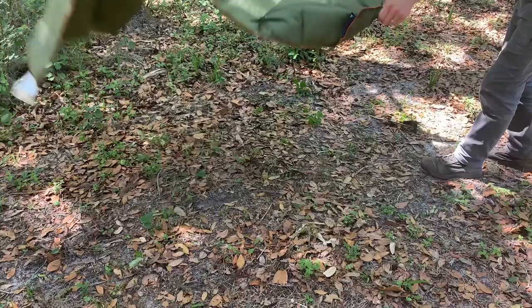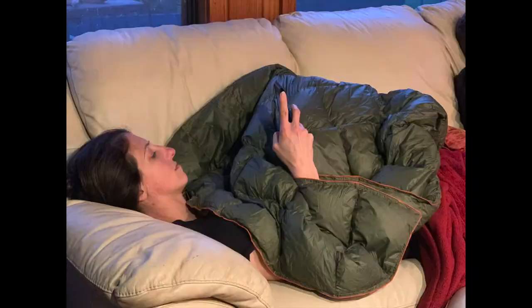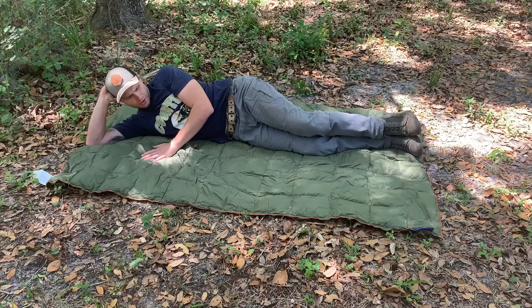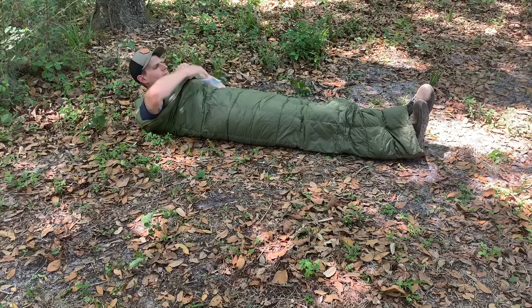I gave it a couple of minutes to fill up with air and the little cells in here have gotten a little bit puffier. I'm six foot even — let me lay down and show you what we've got. It would make a great picnic blanket or beach blanket, and it has a nice cushiony feel to it with a little bit of air in each of these cells.